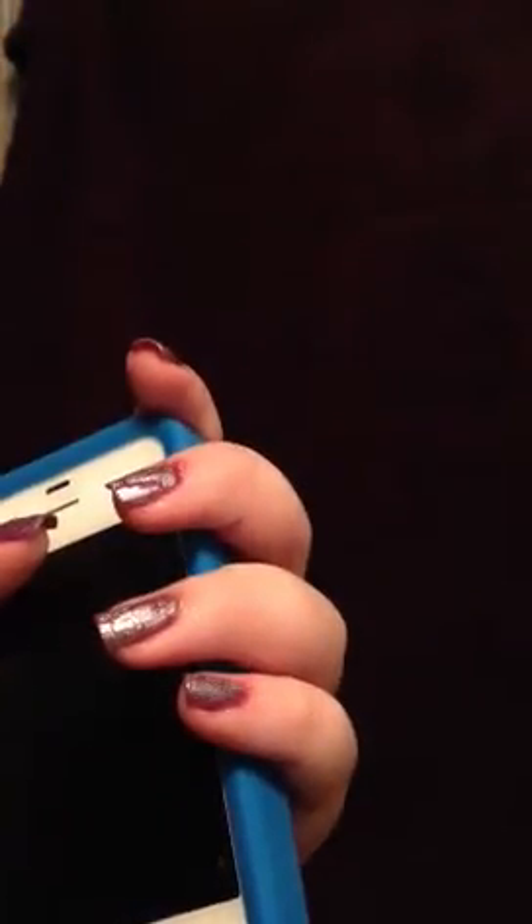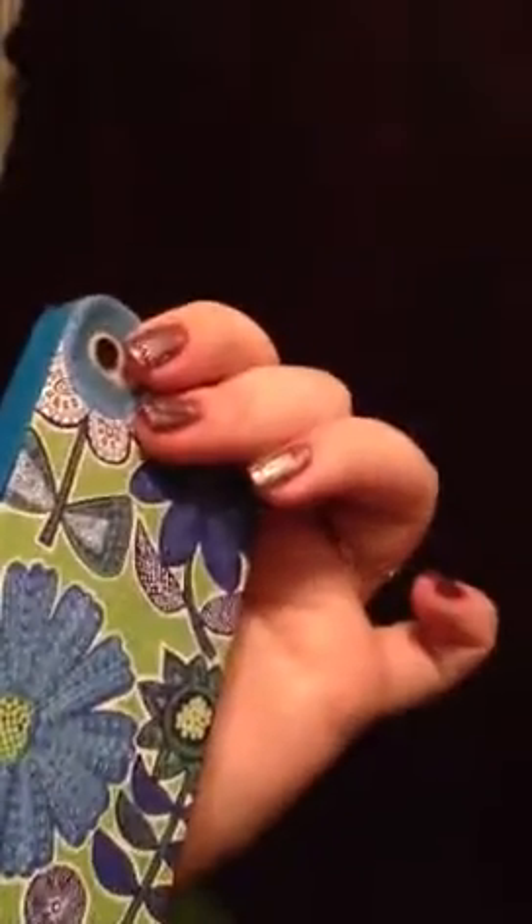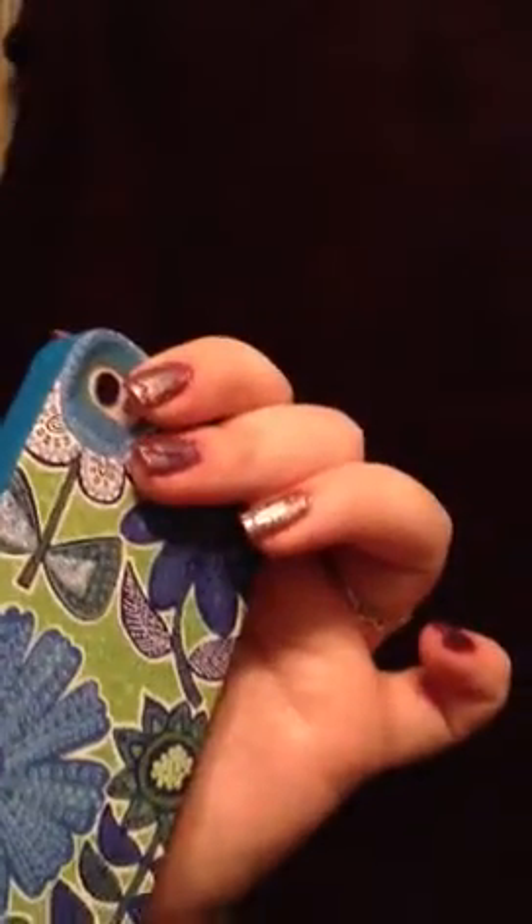I don't know if there's anything else — I've never reviewed a phone case before so I'm afraid I missed something people are looking for. If you have any questions, just comment below. Thank you for watching, please comment, rate, and subscribe. Bye!